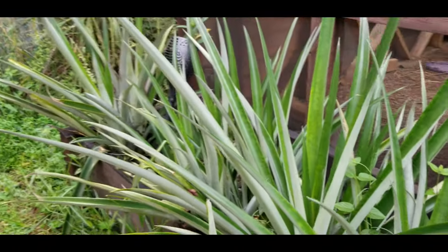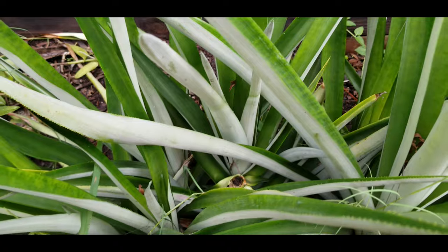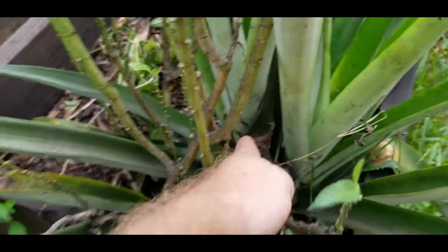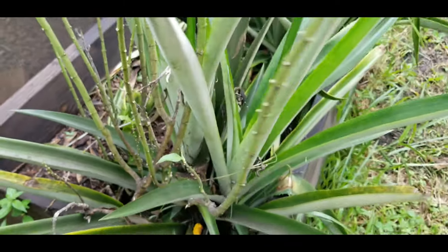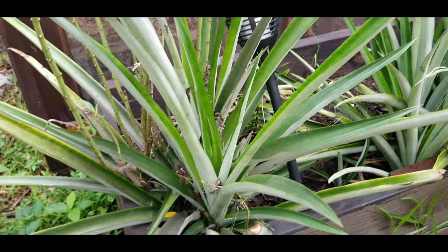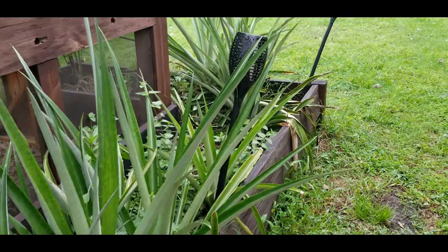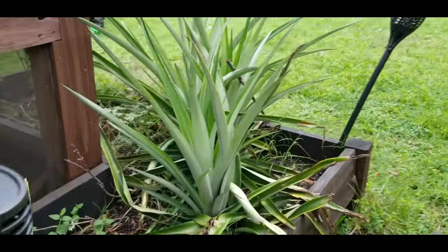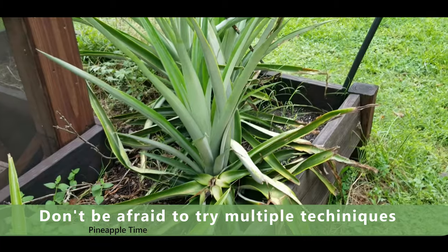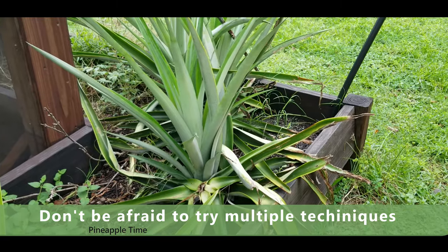The same goes down here — I've got a bunch of them, these are all pups. I pulled off all the pineapples earlier this season, and like this one here, you've got two giant pups — that's going to give me two really nice pineapples next season. You don't need to pull these off and replant them, you can just let them grow. It's a huge misconception that I see on a lot of YouTube channels — people giving honestly bad advice. I recommend just playing around with it and making your own decisions after you've tested it out for a few years.